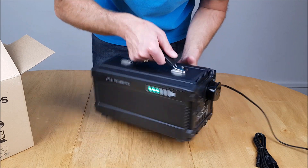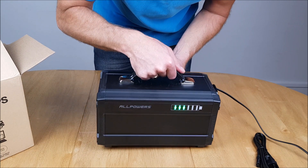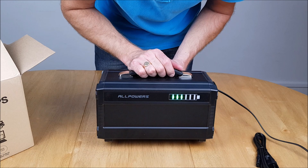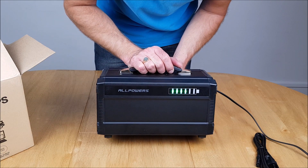I would class that as a success. We're going to do some tests on this to see how well it works with other AC devices.